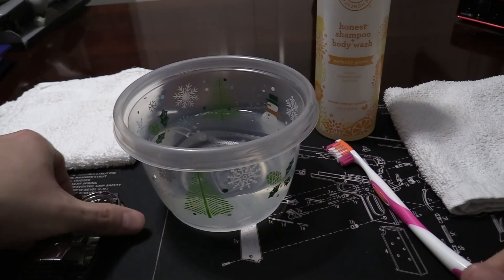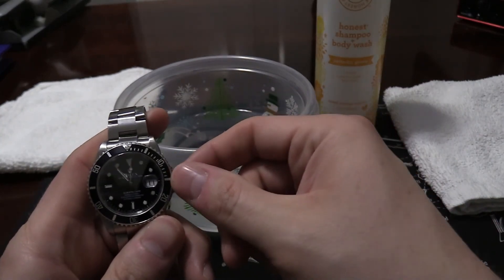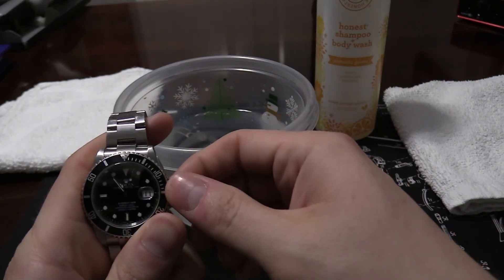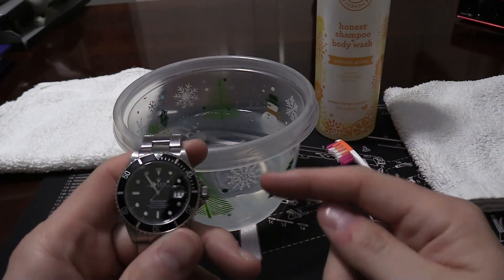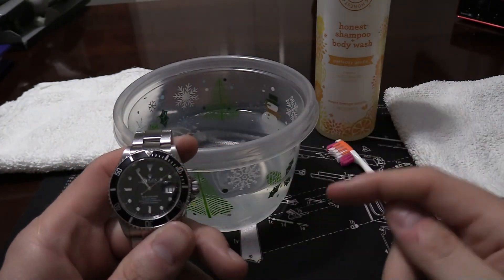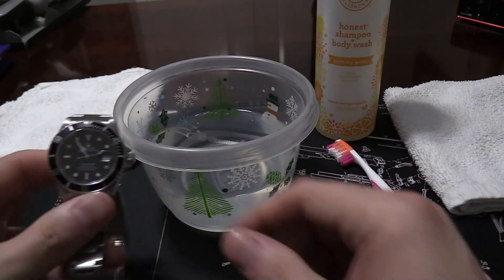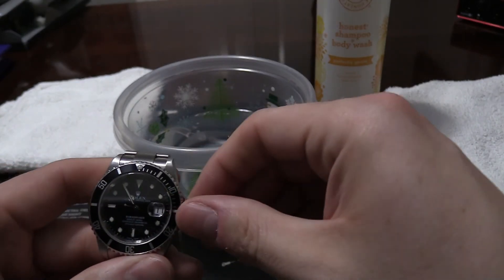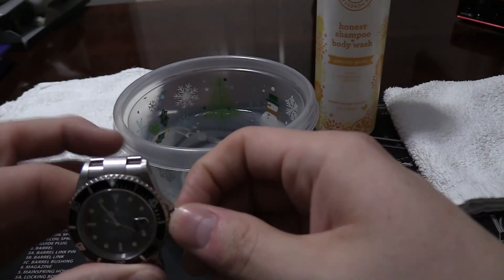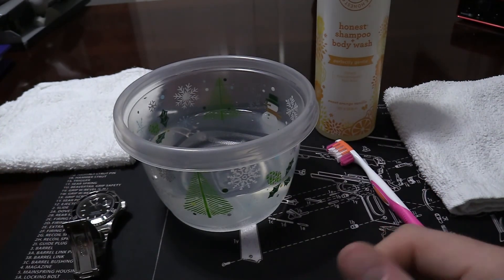First things first, and this is really important: you want to make sure that the crown is locked down tight and seated. Otherwise you could run the risk of getting water into the watch, and that's not good. Make sure it's seated and sealed in a locked position — you don't have to put full torque on it, just make sure it's seated.